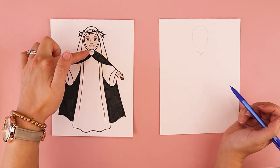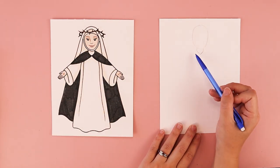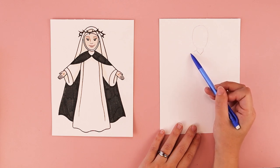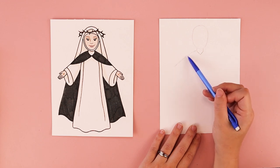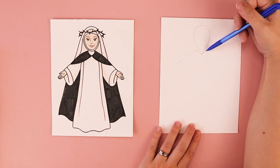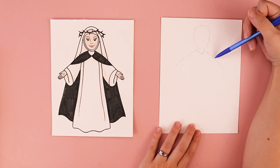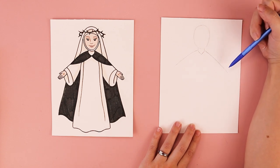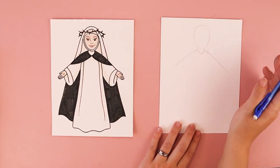The next thing we're going to do is put in two long lines for her shoulders and arms. One is going to start right above that V shape and come out towards the left, and another line going off towards the right. I chose to have her arms out and off to the side because St. Catherine of Siena was a really dynamic person and I wanted her to have a dynamic pose.